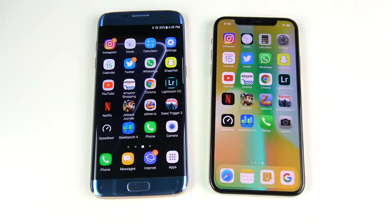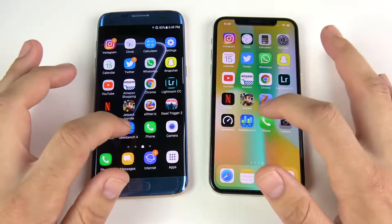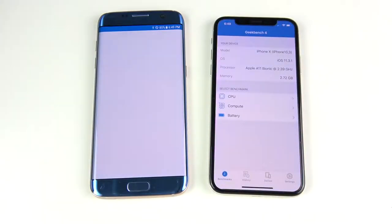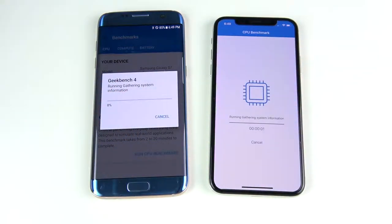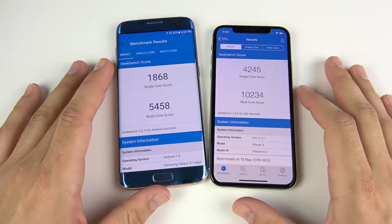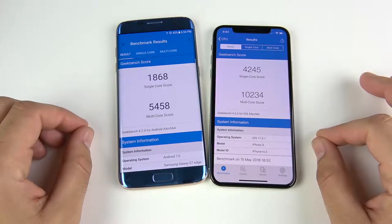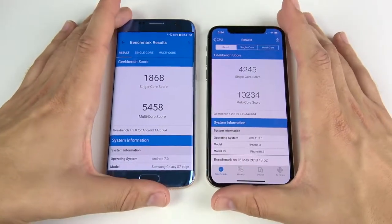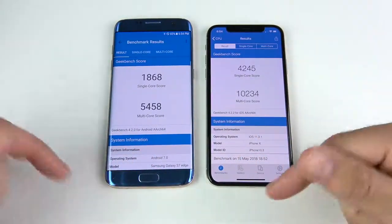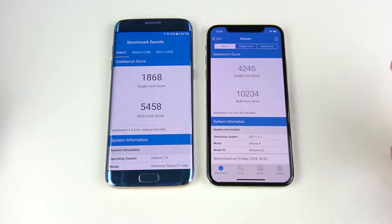This shows how powerful that Exynos chip is. Let's quickly run a Geekbench to see how they do on benchmarks — here's where the iPhone 10 should easily crush the Galaxy S7 Edge. The final scores are in: it's an absolute crushing win for the iPhone 10, as expected. Geekbench scores always rise on new phones; most people don't care about these, but some want to see it, so we throw it in.